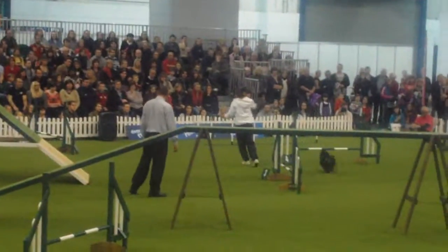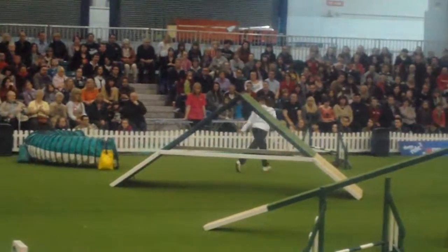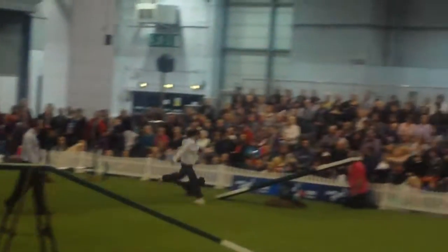Laura just got a bit confused now, but it's okay — she's just wasting time. That seesaw, no faults. Down into those weave poles, very nicely through there, onto the seesaw.